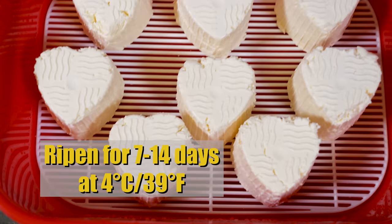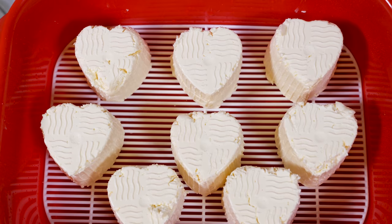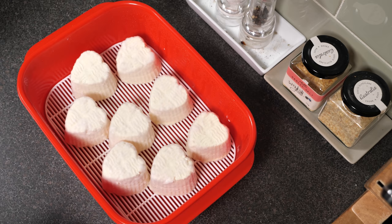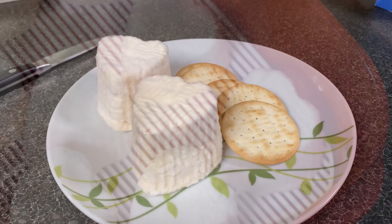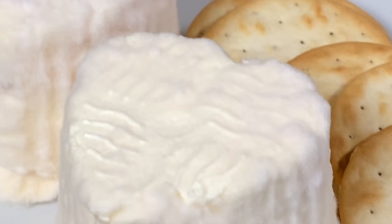We're going to ripen between 7 and 14 days in the kitchen fridge at 4 Celsius or 39 Fahrenheit. After two weeks of ripening, they kind of look like this — little fuzzy hearts, very nice indeed, and they are ready to be eaten. You can age them longer if you want; they will go a little bit runny. You can see a lovely little pattern — nice white fuzzy mold all over them. The mold coating isn't entirely over the cheese; it's just started to bloom, especially at that very low temperature.